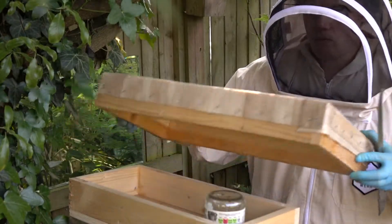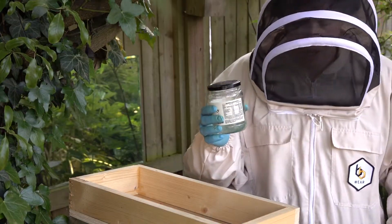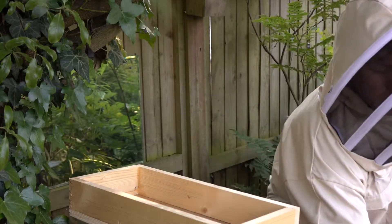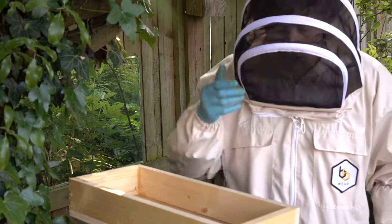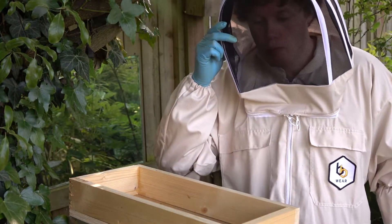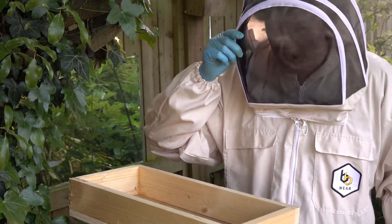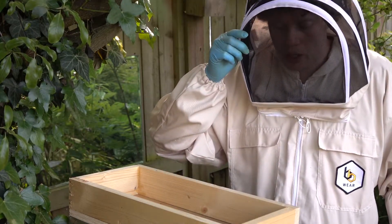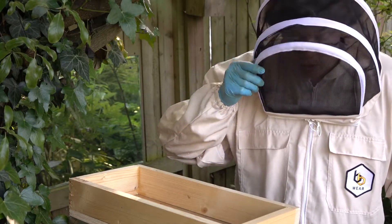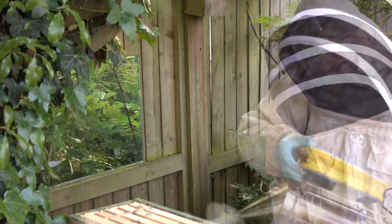I'm going to open up this hive and see what we've got. I feed these bees a one-to-one sugar syrup just to help them, because they're a small colony. It's to help encourage them to draw out the comb — that's the only reason I'm feeding these bees, because there's not a great deal of bees in this hive.